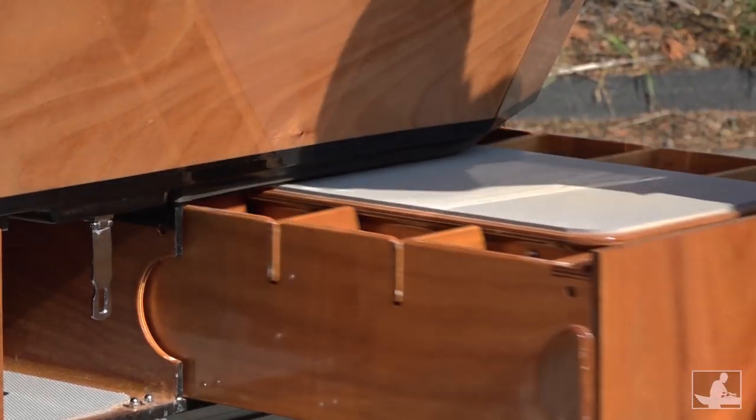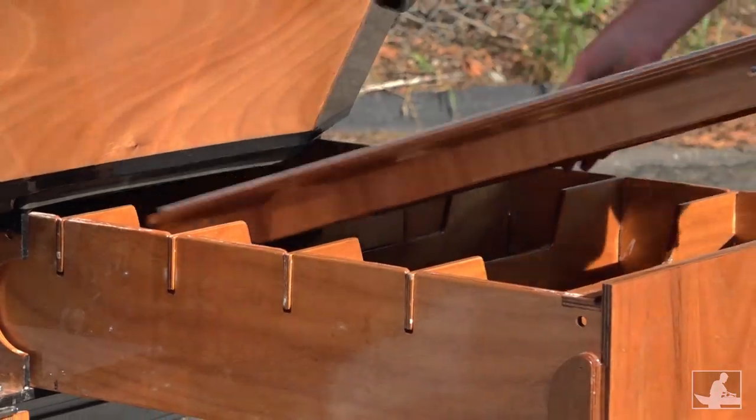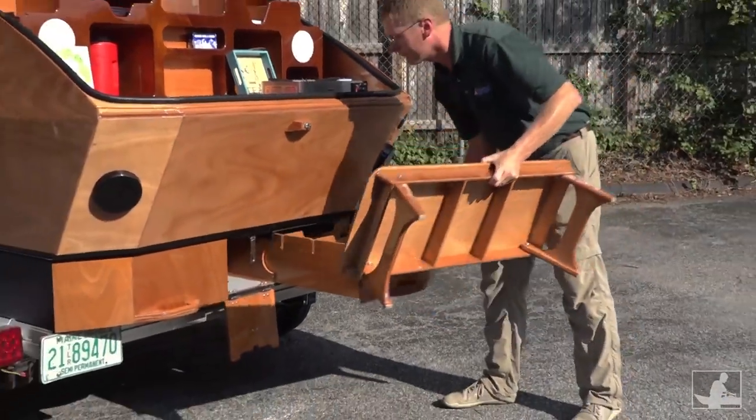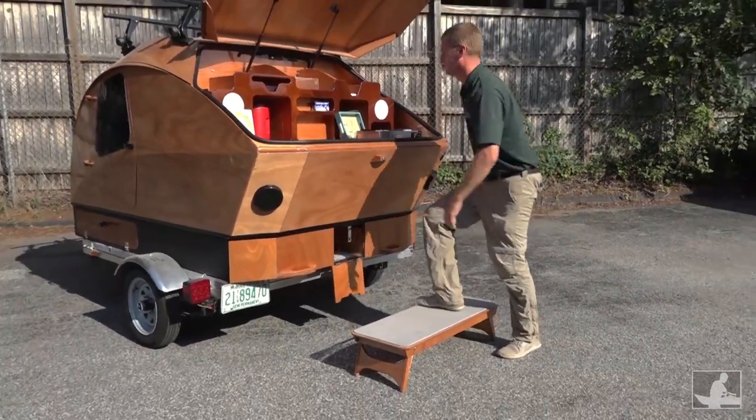The kit includes a sturdy folding platform. Since the cargo carrier raises the galley by 9 inches, some folks might want the boost in height.